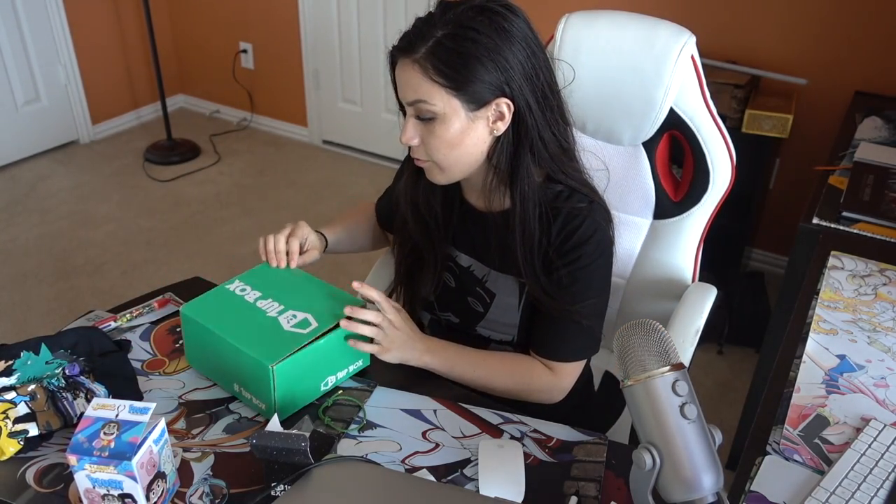That was a June unboxing from One Up Box. I highly recommend you guys go check them out, at least, because you get some pretty cool stuff. And if it's something that you don't really like, you can always gift it to one of your nerdy friends — they'll be like, wow, you're so thoughtful. If you guys enjoyed this video or want to see more unboxings, be sure to hit the subscribe button, give this video a thumbs up, and leave us some comments on what other box subscriptions you'd like us to do an unboxing video for. I hope you guys have a great one, and I'll see you on the next one. Bye!